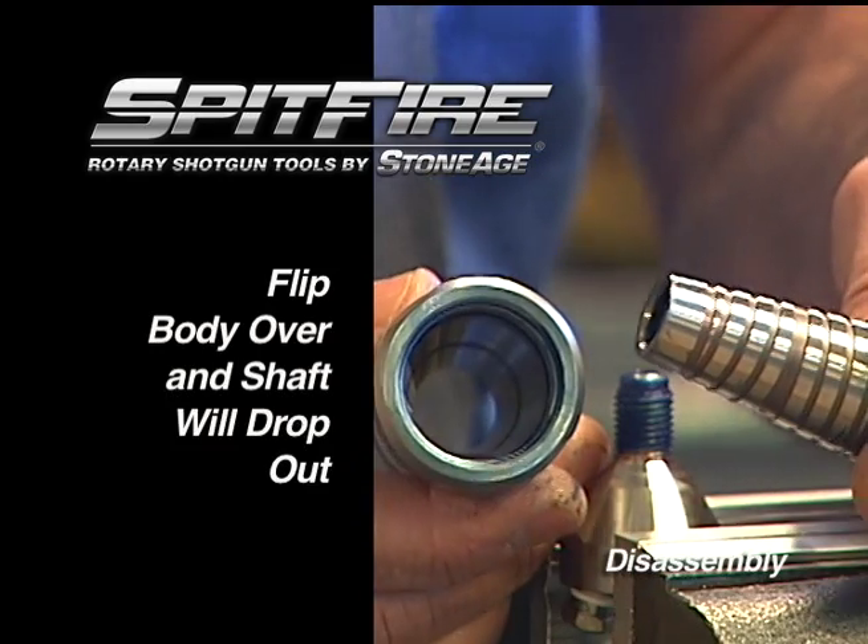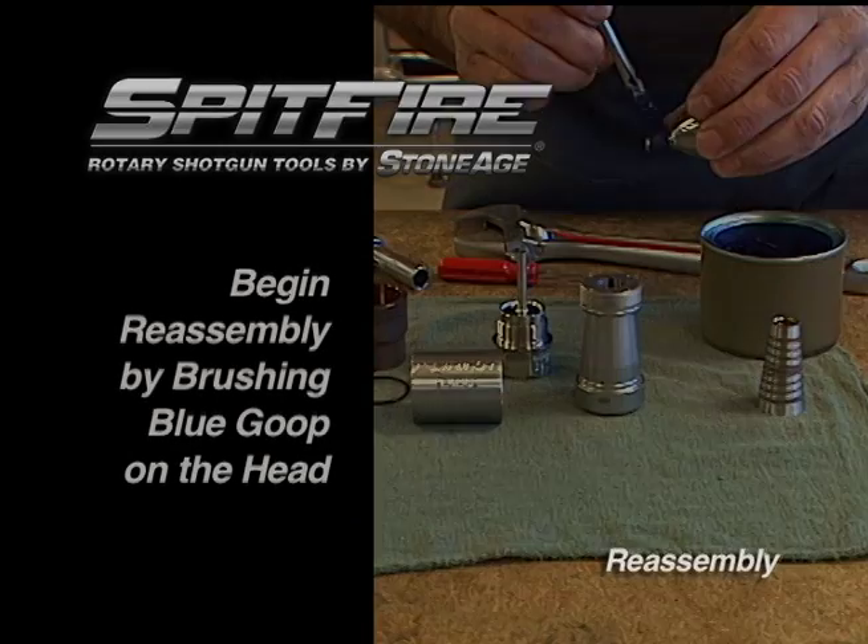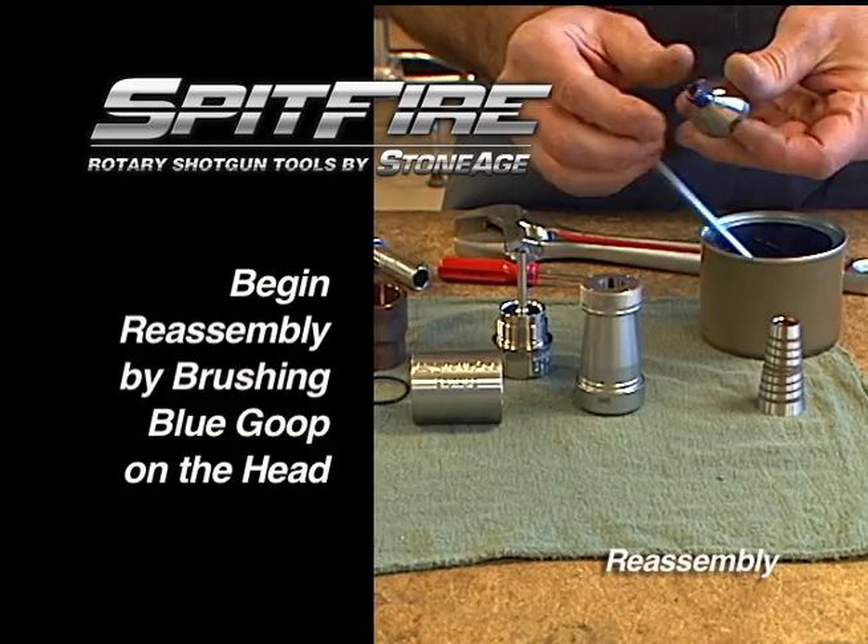Wash and blow dry all parts. Prepare for assembly. Begin by brushing blue goop on the threads of the head.